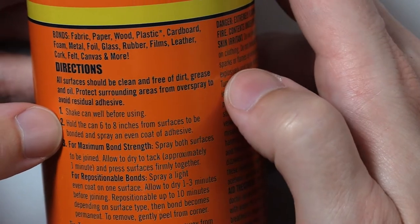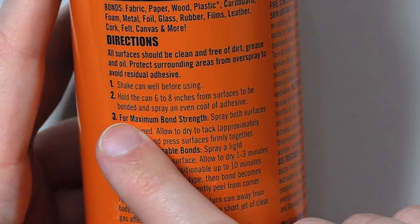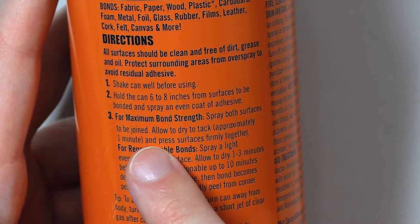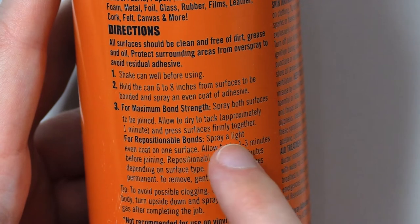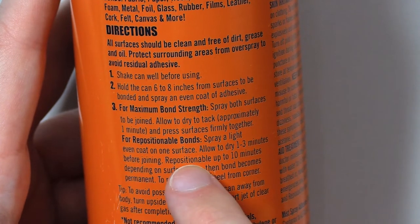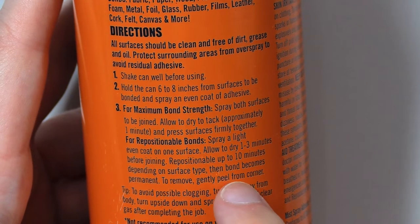Hold the can 6–8 inches from surfaces to be bonded and spray an even coat of adhesive. For maximum bond strength, spray both surfaces to be joined. Allow to dry to tack — approximately 1 minute — and press surfaces firmly together. For repositionable bonds, spray a light even coat on one surface. Allow to dry 1–3 minutes before joining.